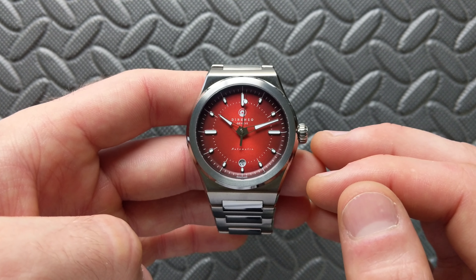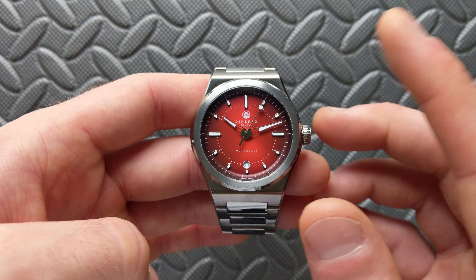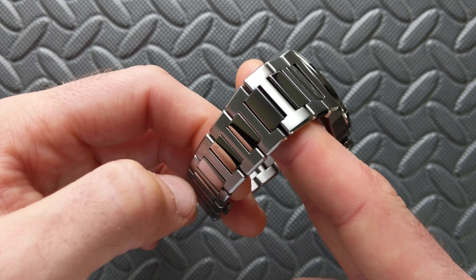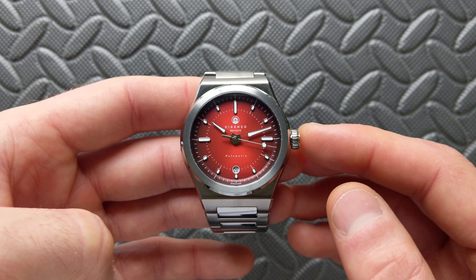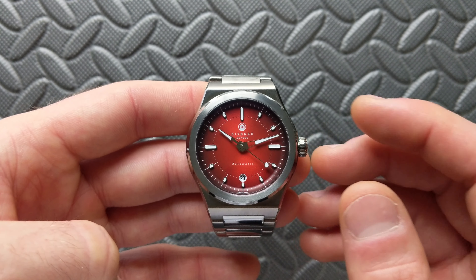Water resistance is 100 meters or 10 atmospheres — plenty for the style in my opinion. The weight on my 6.5-inch wrist on the factory bracelet is 135.9 grams — enough that you feel it on the wrist, but by no means heavy. I think it's well balanced overall and fits nicely.